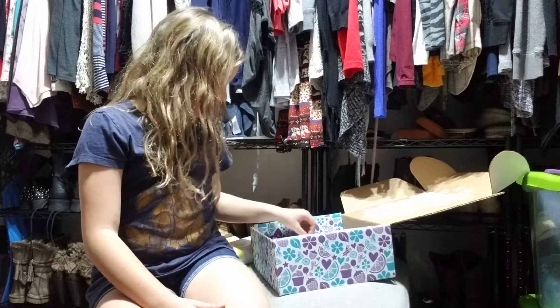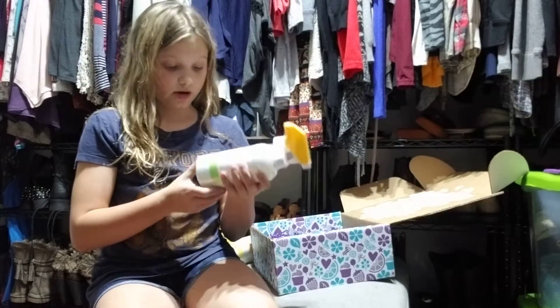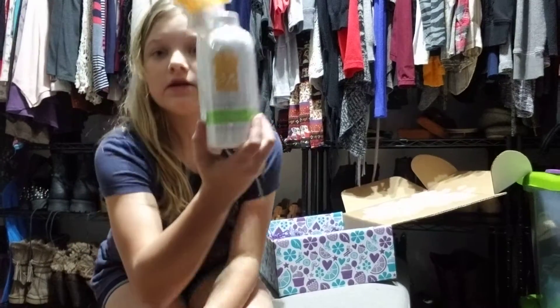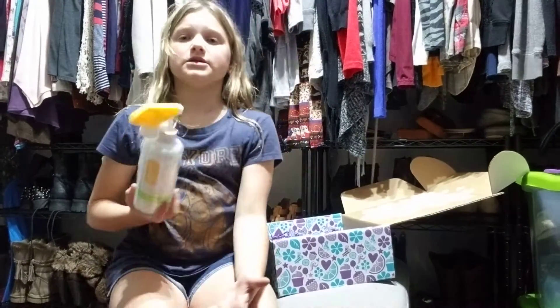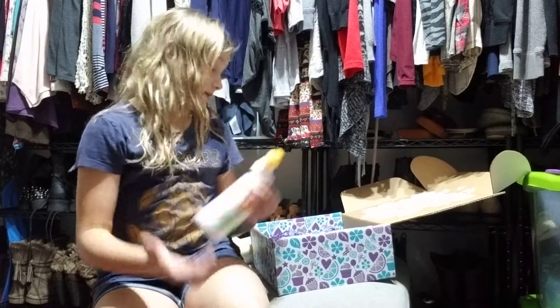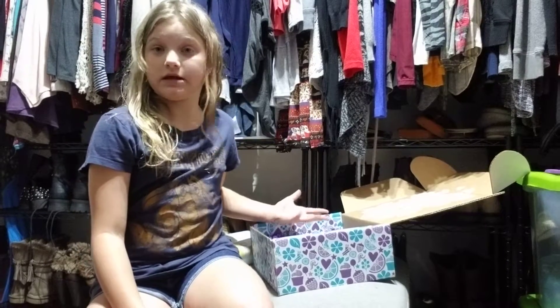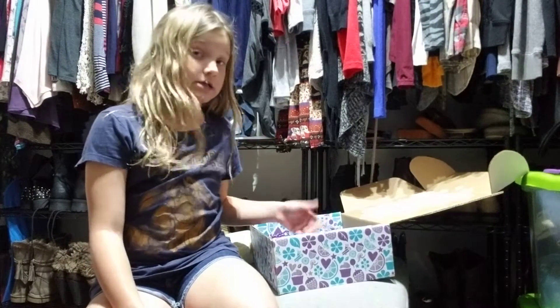The next item we have is a counter cleaner in Lemon Vermont. It is also a very strong lemon kind of scent. These are all strong scents — all in one box, but that's all strong scents.